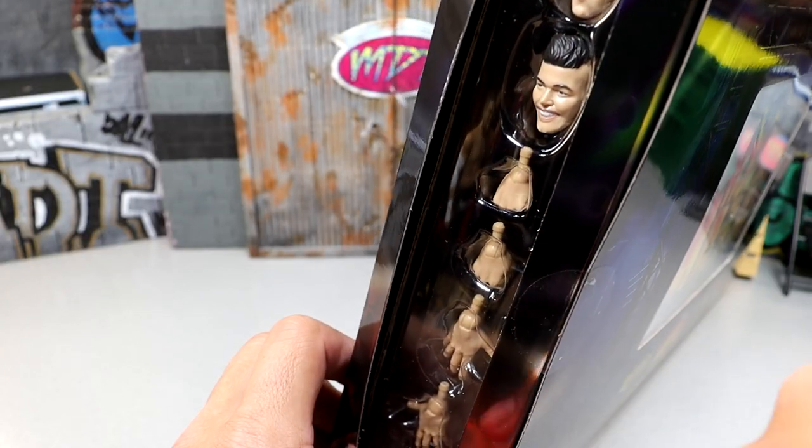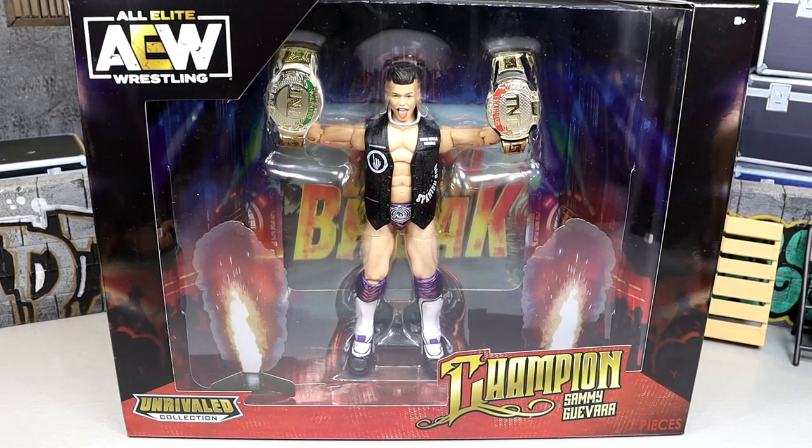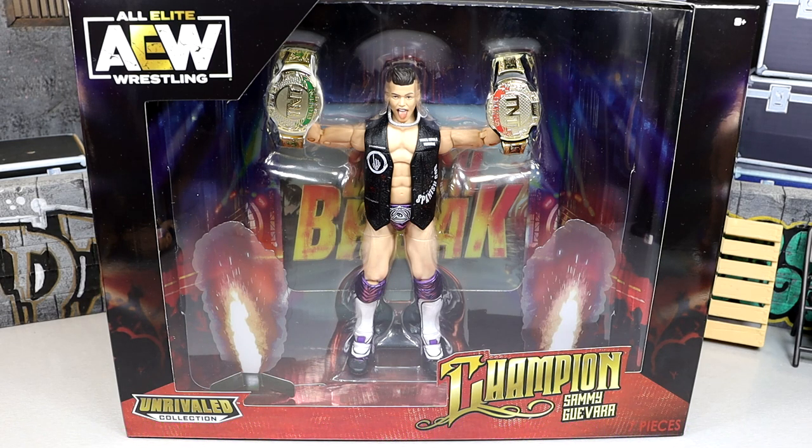On the other side of the box you guys can see they stored the accessories along there. If you already like what you see and you'd like to grab this figure over at Ringside Collectibles — it is a Ringside Collectibles exclusive, so there's no other place you can grab it — go over there and use code MDTOYS to save yourselves 10%. Lots of AEW figures, WWE action figures, tons of wrestling content, weapons, accessories, rings — all kinds of stuff you can buy over there. Let's crack Sammy Guevara out of the packaging, find out what he's all about, put him on the rotating base and dive into this Ringside Exclusive TNT Champion Sammy Guevara.